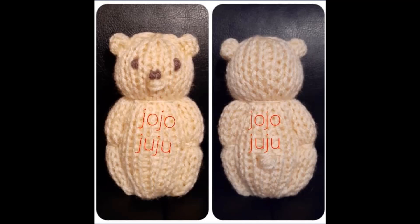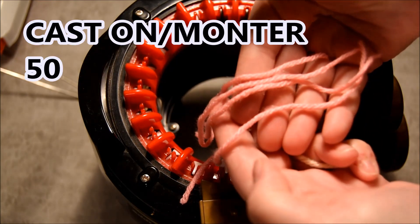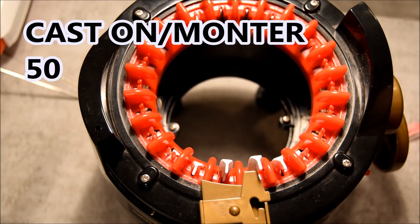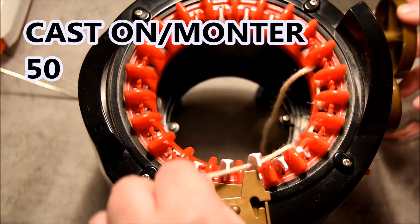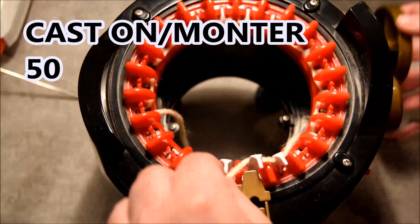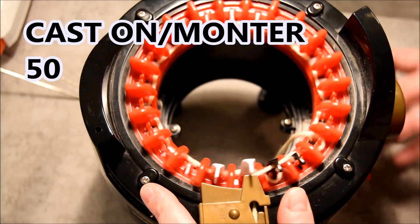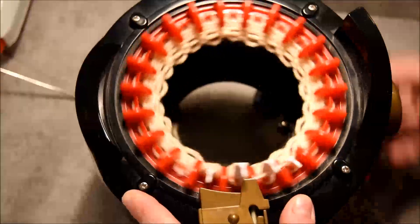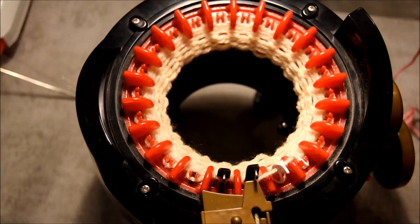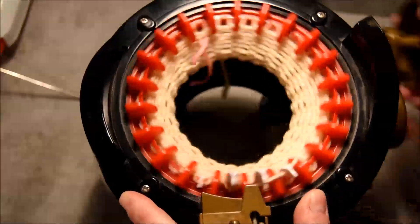Hi everybody! Today's video will be how to make a little bear or a mini bear on the AliExpress knitting machine professional. First I will prepare four little pieces of yarn because my row counter doesn't work, so I will use those little pieces to count. I'll cast on the machine starting by the black needle, going one in the front, one in the back for the first row. Open the yarn feeder, close it, and then you crank. I'll put the numbers in my notebook — 50 rows — so every 10 rows I will add a little piece of yarn to keep the count.